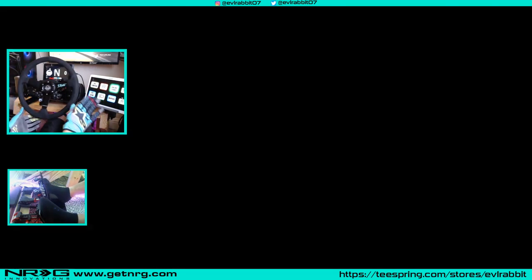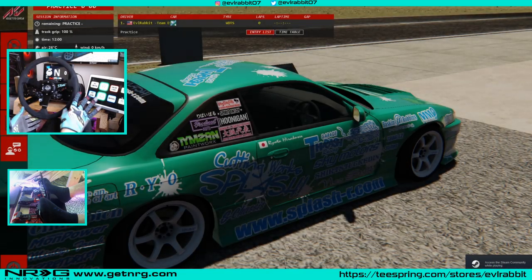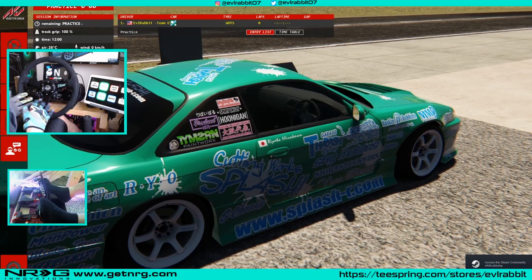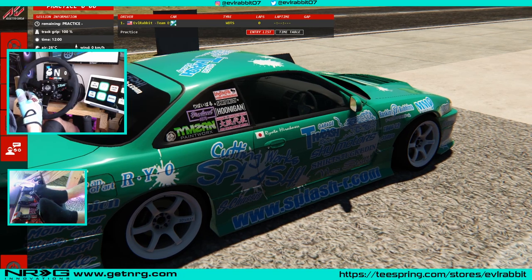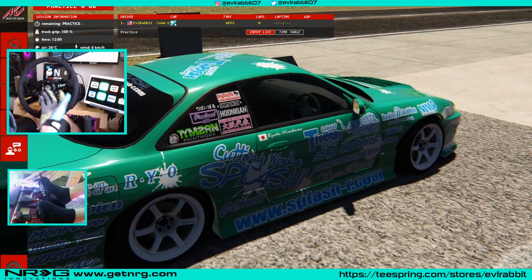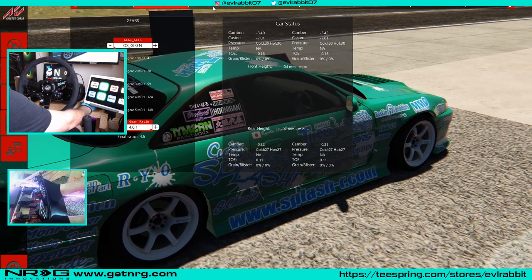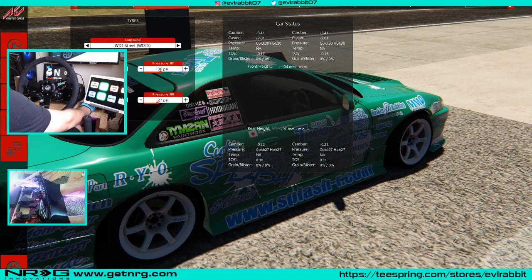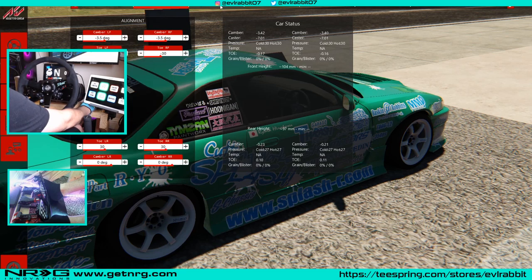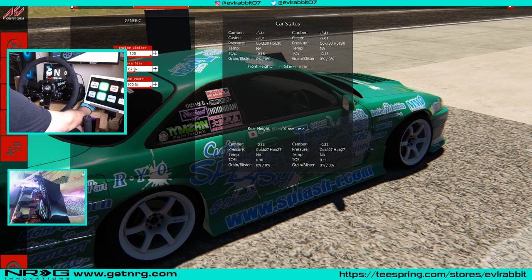For today we're not going to be using a handbrake because a lot of people don't have one, and you don't need it when you're first starting out. If you're first learning to drift, it's all going to be about that clutch kick, a little left foot braking, throttle control, and your wheel control. The World of Drift street car is set pretty well — 30 PSI in the front, 27 in the rear, 80% boost. We can kick it up to 100, which we probably will. Camber is pretty good out of the box.